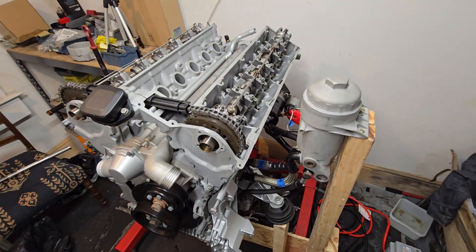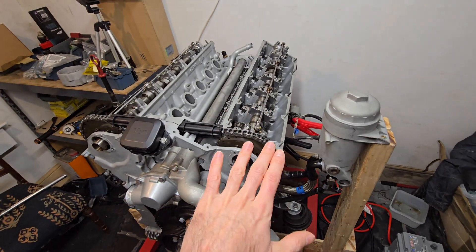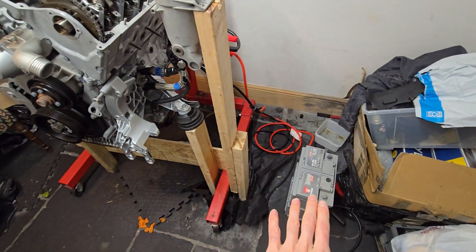Hi everybody, so this is a quick demonstration video of running a V12 engine with the valve covers removed on battery power alone.